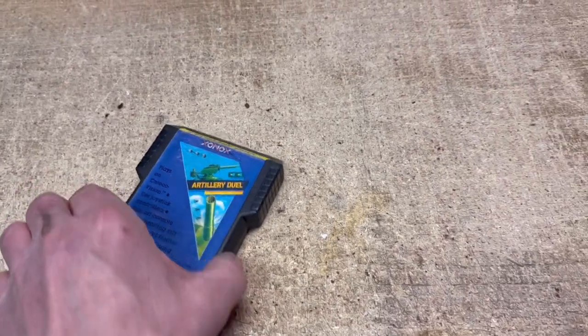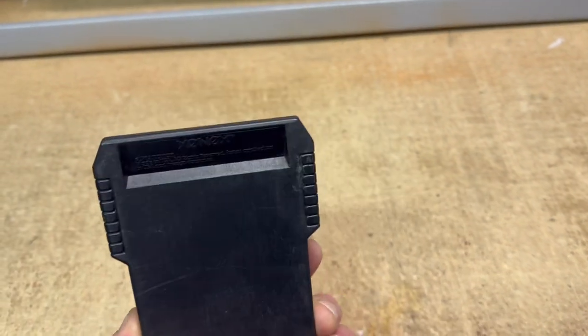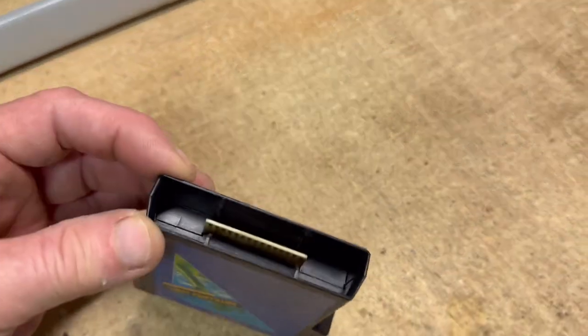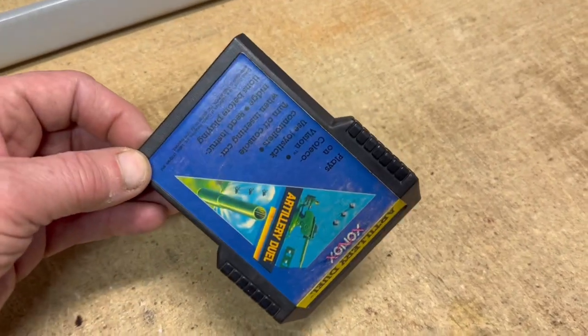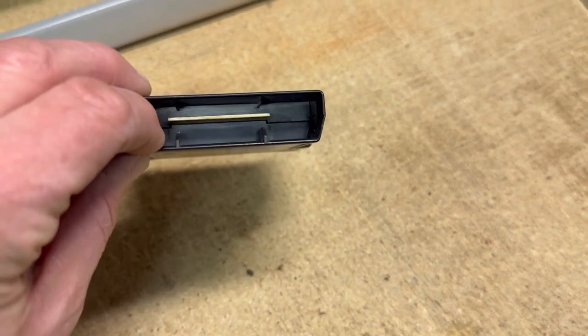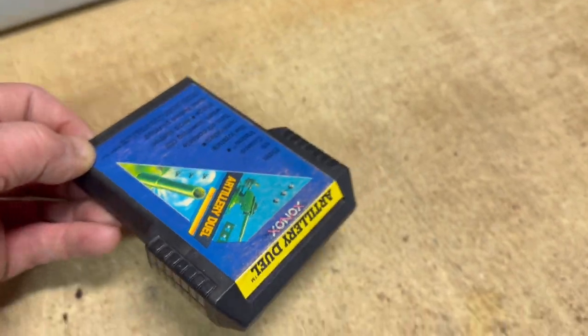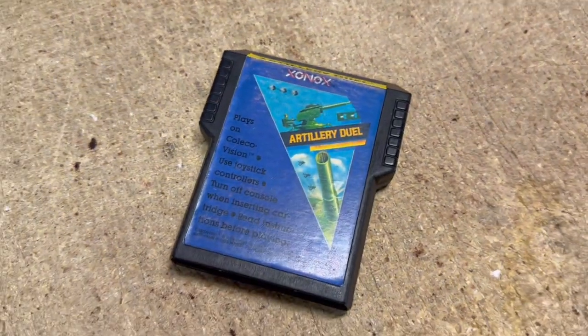This is a Coleco game cartridge for an Atari 2600 system. I picked it up along with a couple of other cartridges and a case that looks like a turntable record player — I bought the lot mainly for the case, since those go for good money. Some of these games do go for a lot, but this one not so much. It sold for $15.